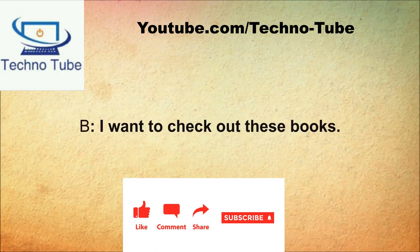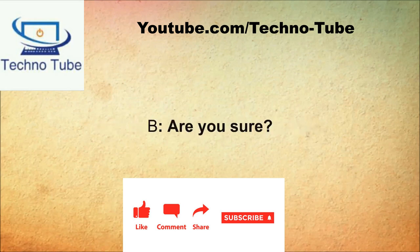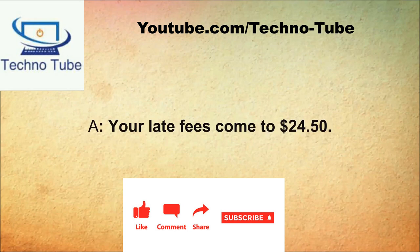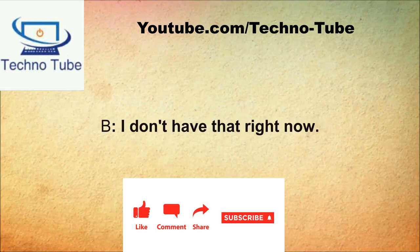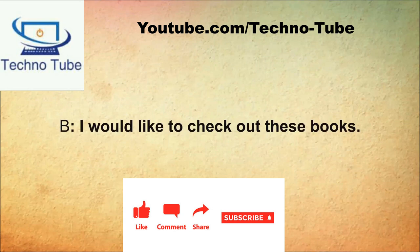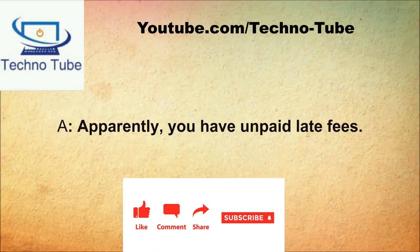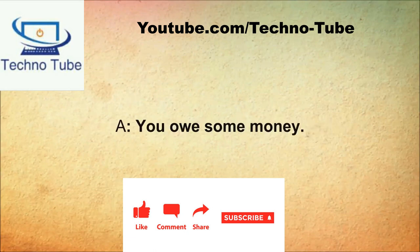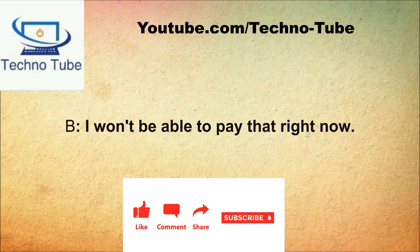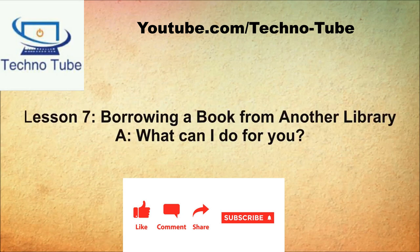What can I do for you? I want to check out these books. I need your library card. I have it right here. It seems you have late fees. Are you sure? Yes, I'm sure. How much? Your late fees come to $24.50. I don't have that right now. You have to pay it off before you can check out more books. I'll do that soon.